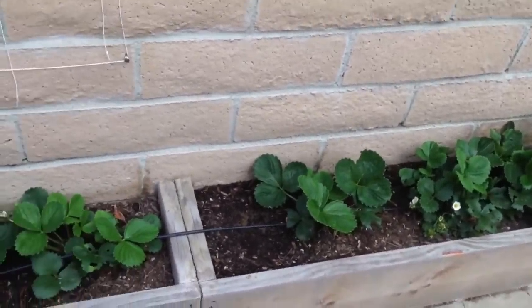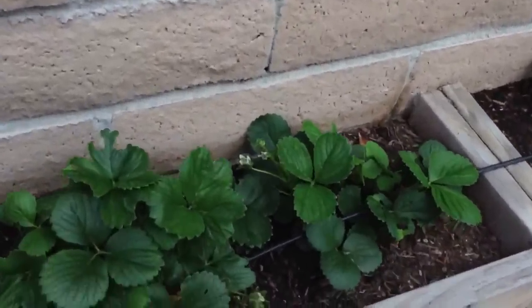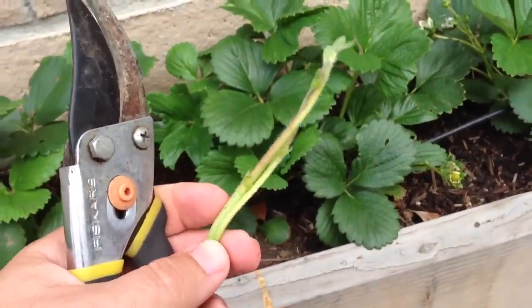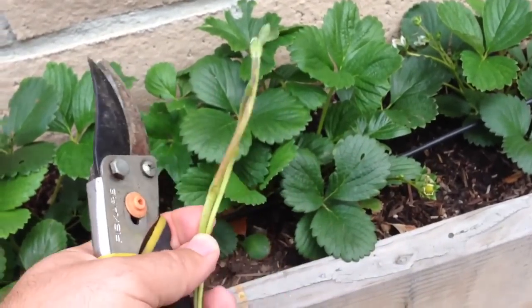Today I wanted to talk to you a little bit about runners. You want to avoid runners if you're trying to grow your strawberry plant — the main plant. You want to avoid runners.